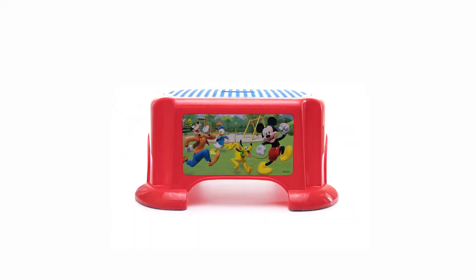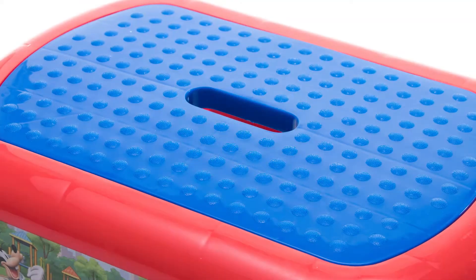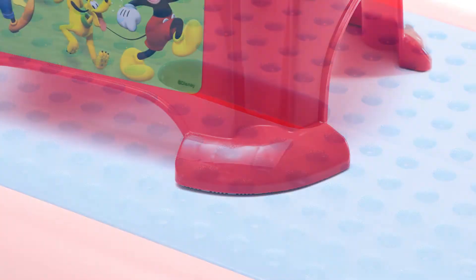Speed into fun with the Mickey Mouse Roadster Racers Stepstool by Jax Pacific. Constructed of thick, sturdy plastic, the stepstool features non-slip grip surface and feet to prevent sliding.